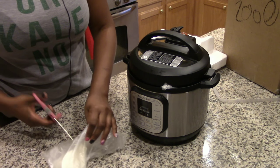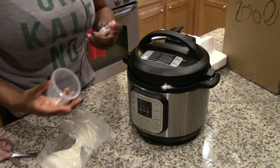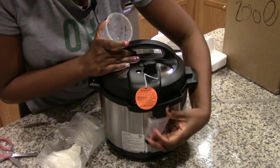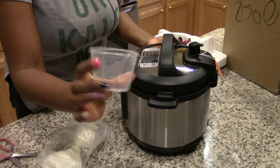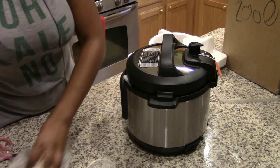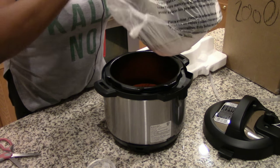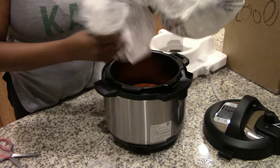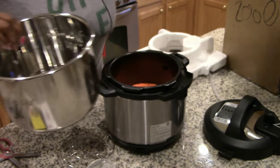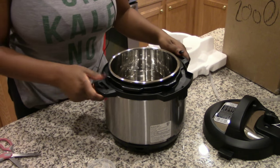It came with some accessories: a moisture catcher that attaches to the back and catches condensation, a measuring cup for making rice, two spoons, the plug, and the instruction booklet. Inside we also have a rack and the stainless steel insert that fits inside the rack.